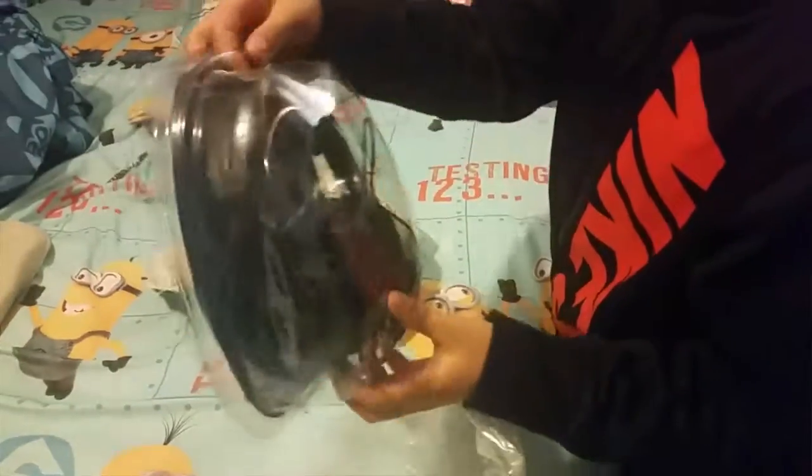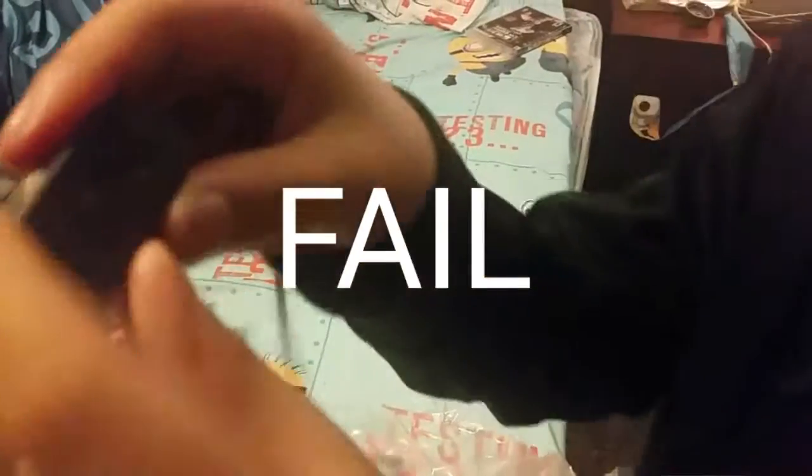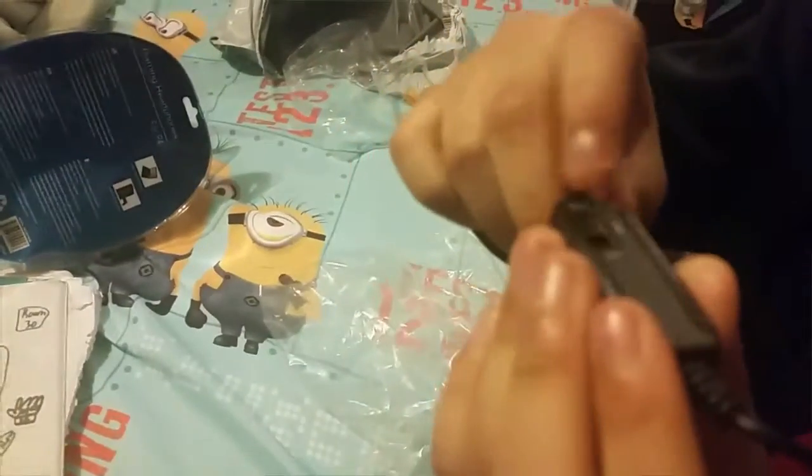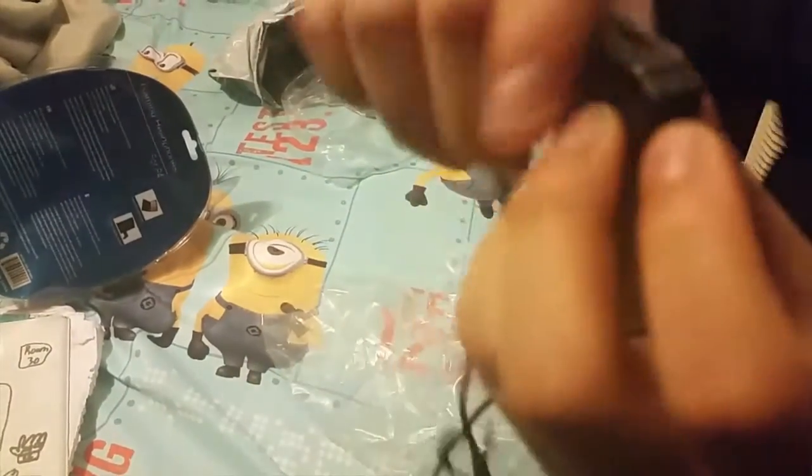It's a gaming headset. So it's got this switch right here — on mute — and there's for the microphone, and this is the volume right there.